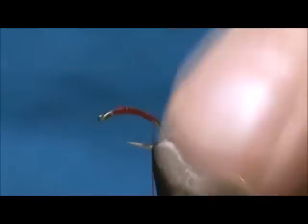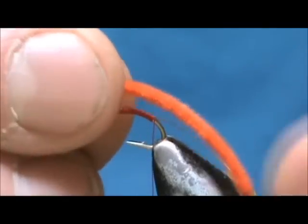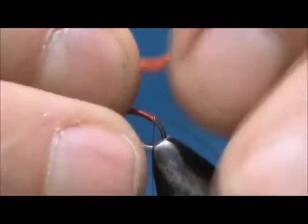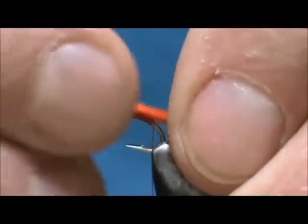Come slightly around the bend and stop there. I am going to take the piece of ultra chenille — this is only one and a half to one and three quarters inches in length — and I am just going to let a little bit stick out the front.